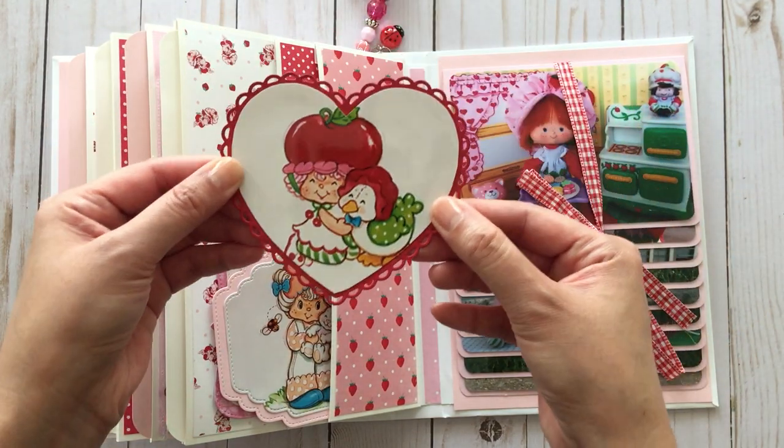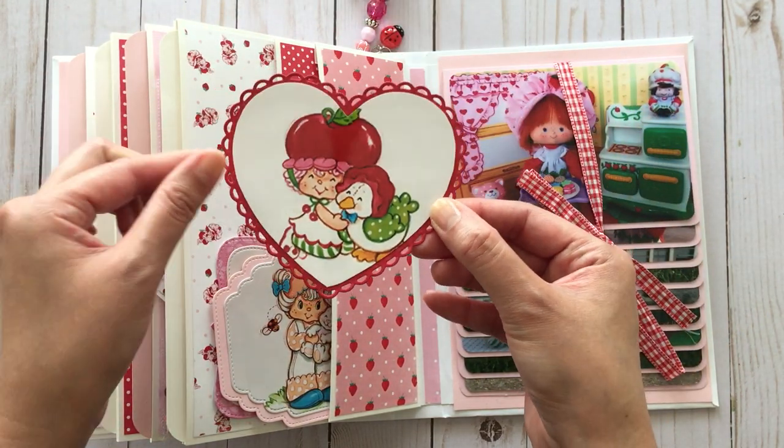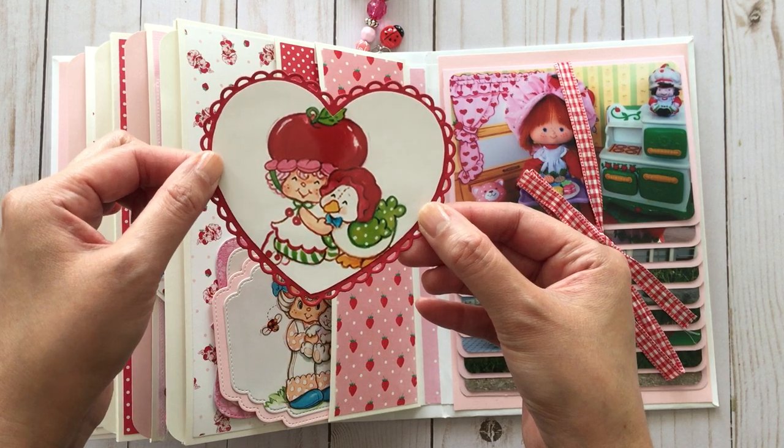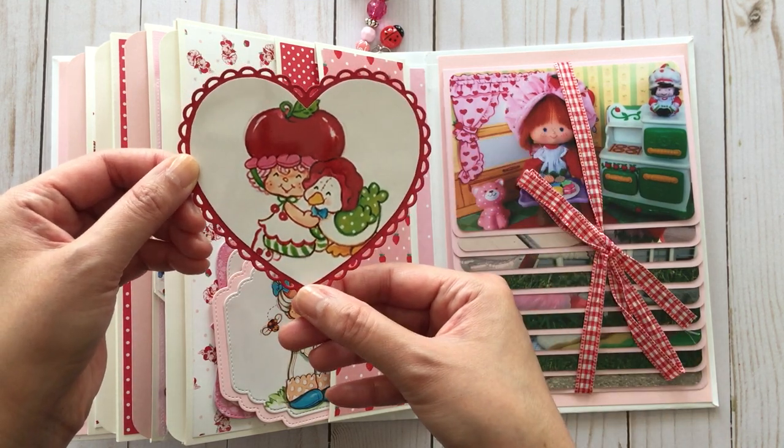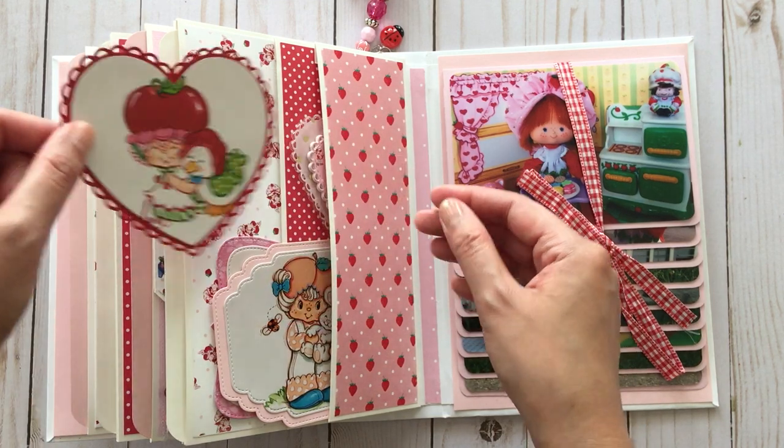And here's another image of Cherry Cuddler and her pet Gooseberry, and it's cut out with a scalloped heart die from Lawn Fawn.